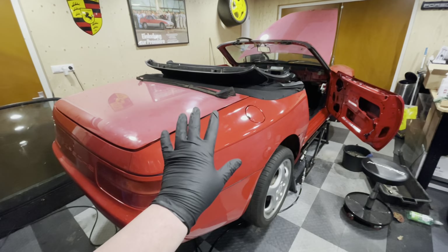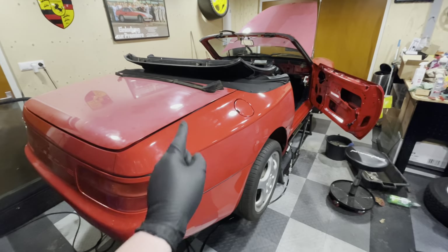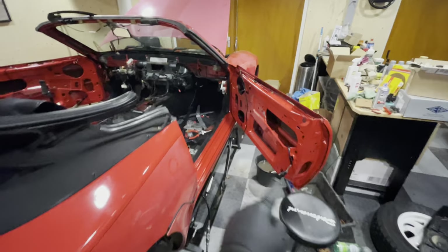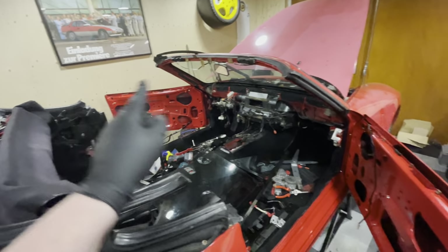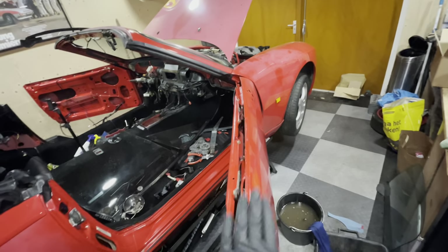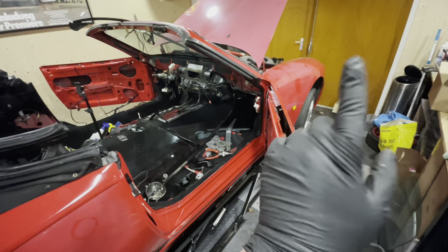Hey guys, welcome back to another episode of GarageBillion and another episode on my flood-damaged Porsche 968. In the previous episode, I took these doors apart until there was nothing left inside them and I started cleaning them. They are now sparkling clean and I'm also treating the rust that I found on top of these doors. If you've missed that episode, I'll put a link for you up above to catch up.